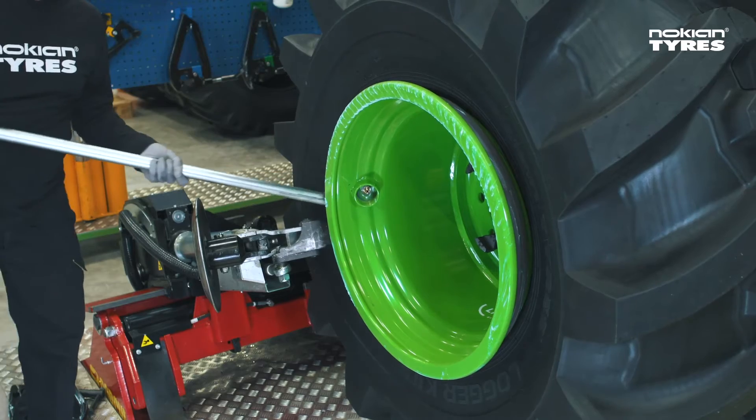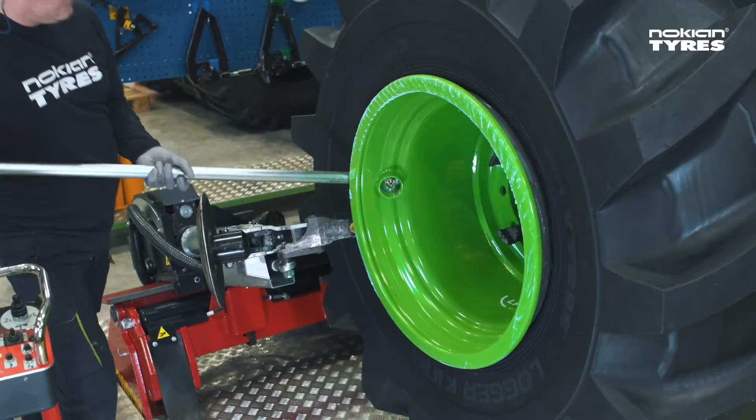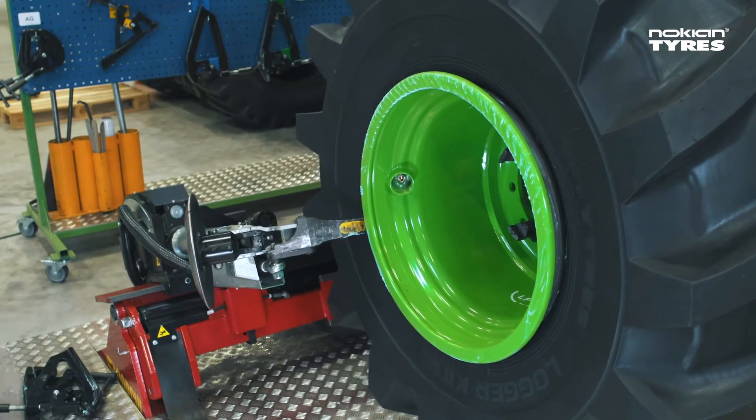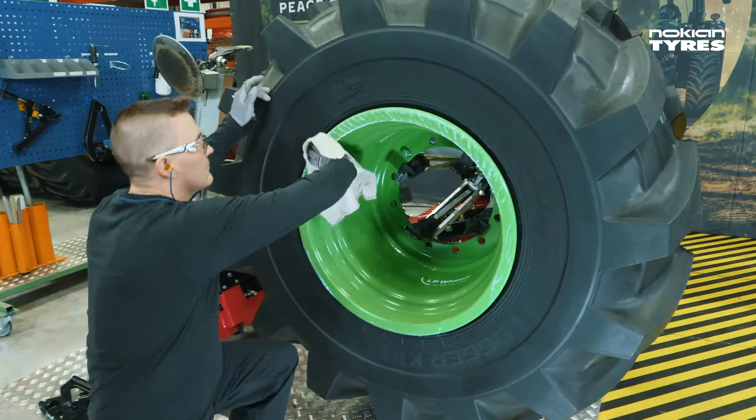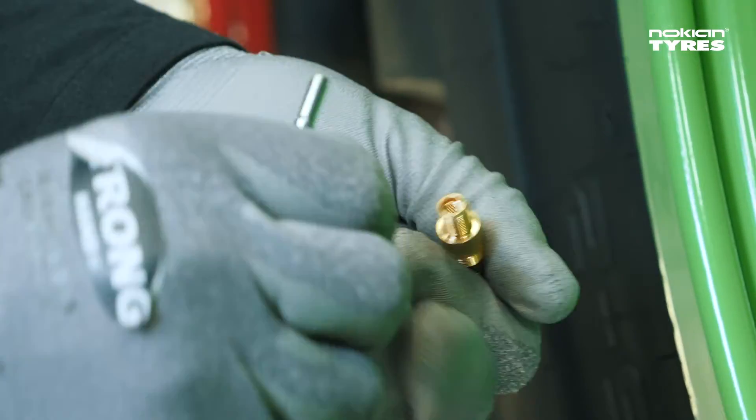Pull the mounting head off with the help of a bar. Make sure it doesn't damage the bead area. Wipe off extra grease. Fill the tyre to the correct bead seating pressure.